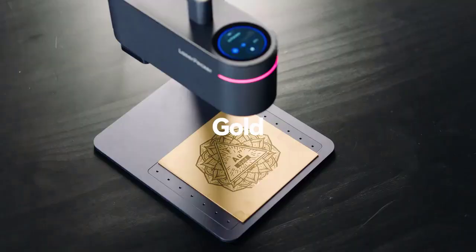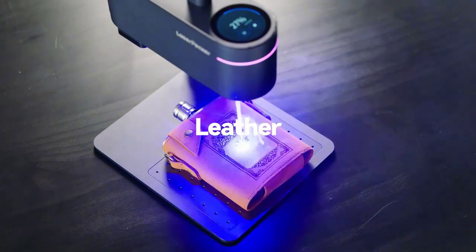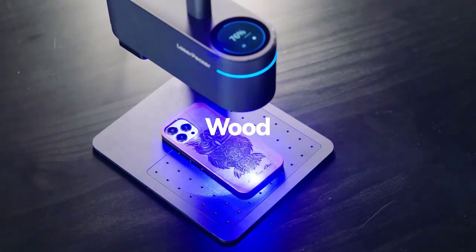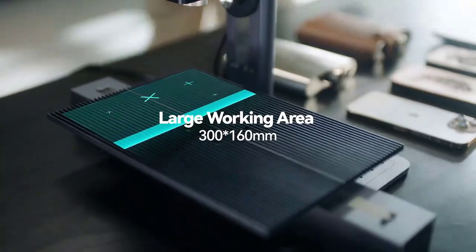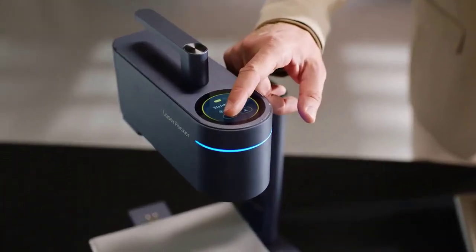Is smart device: yes. Materials for engraving: wood, bamboo, paper, leather, drapery, plastic, acrylic, fruit, cake, etc. Materials for non-engraving: metal cannot be cut and engraved to depth.